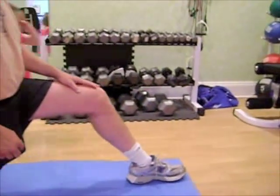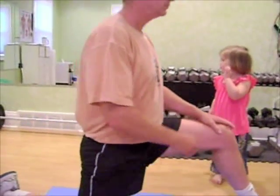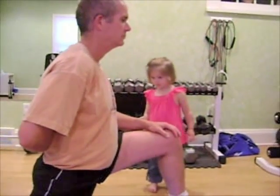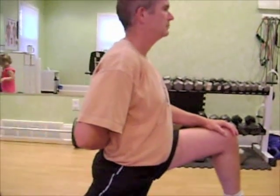You want to bring the foot out further away than the knee is — see how his foot is further out? And then you want to tuck your hips under and lunge forward. Remember, one way you can tell if somebody is tight in the hip flexors is if their shoulders are not quite over their hips.